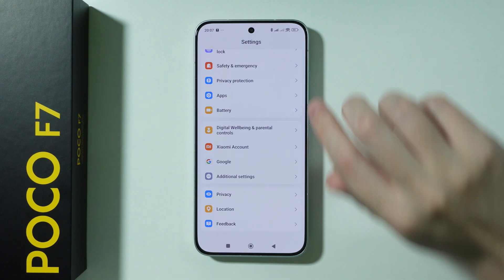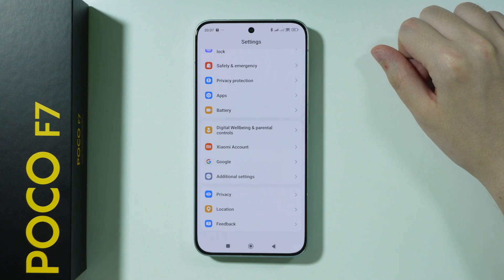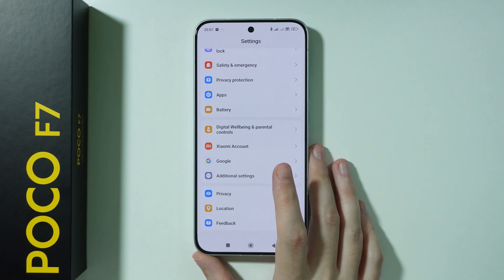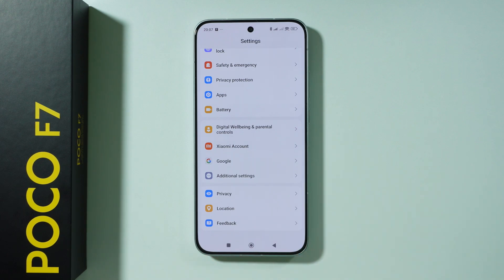You might also want to create or sign into a Xiaomi account if you didn't do that yet. This allows you to use, for example, the Theme Store on this phone — but that's only if you are actually planning on using Xiaomi features and apps.